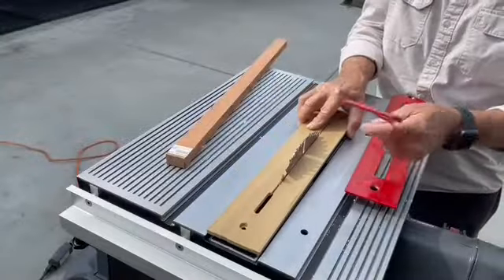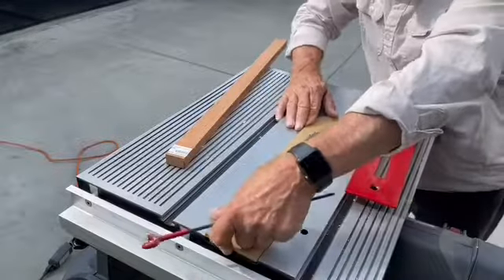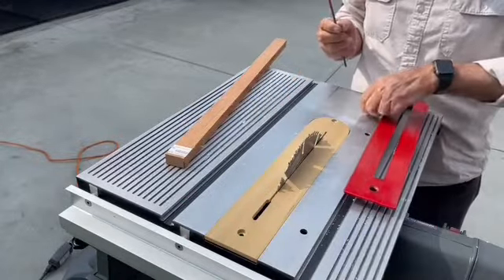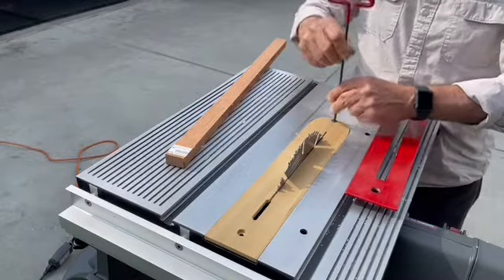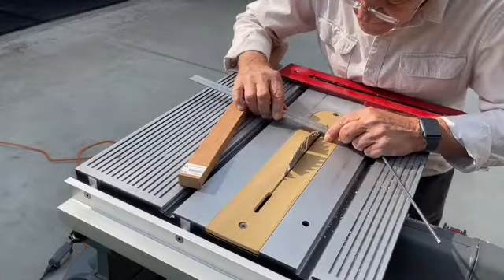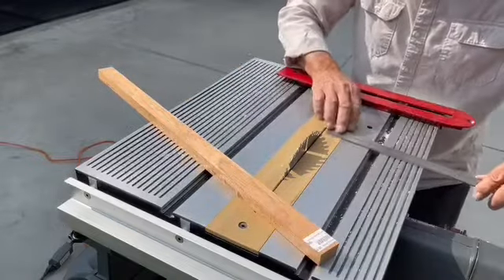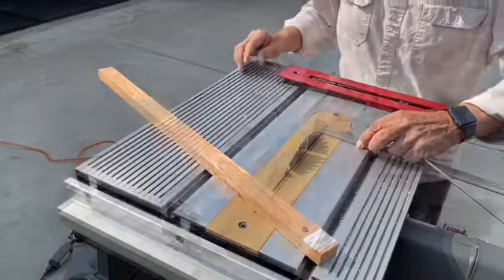What's going to really add the strength to these corners is I'm going to put a spline in each one of them. So I'll need to cut some thin strips to match the thickness of the saw blade. That's why I'm using my ZCI that I showed you how to build in an earlier video. I'm taking my time to measure this out — I want these splines to be as close as I can get them. If anything, it's nice to make them a little proud because you can sand them to the right thickness.